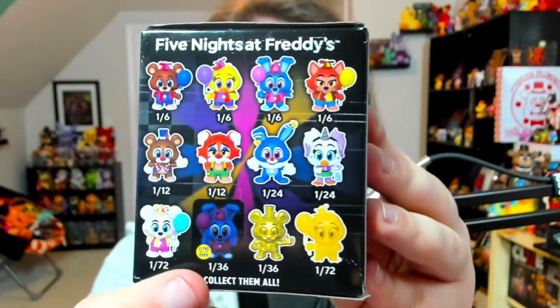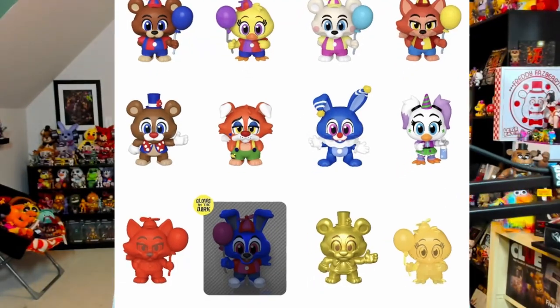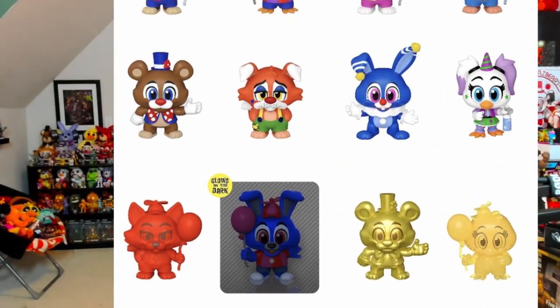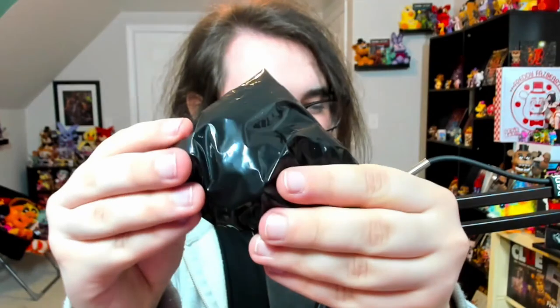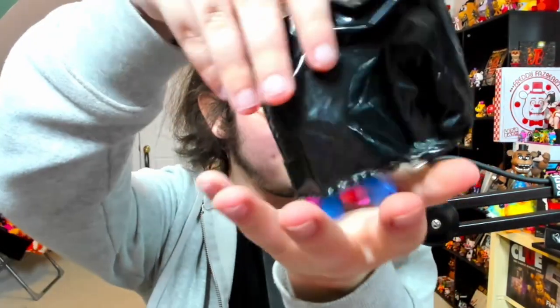Down here you have the one-in-seventy-two figures, and on the opposite side the other one-in-seventy-two is a Golden Balloon Chica, as well as what I guess is a white Balloon Freddy. The one-out-of-thirty-six figures are Gold Circus Freddy and a glow-in-the-dark Balloon Bonnie. Interestingly, there was originally supposed to be a red Balloon Foxy that got cut from the final lineup — I wonder if a mold of him exists somewhere. Anyway, let's crack open box number one!